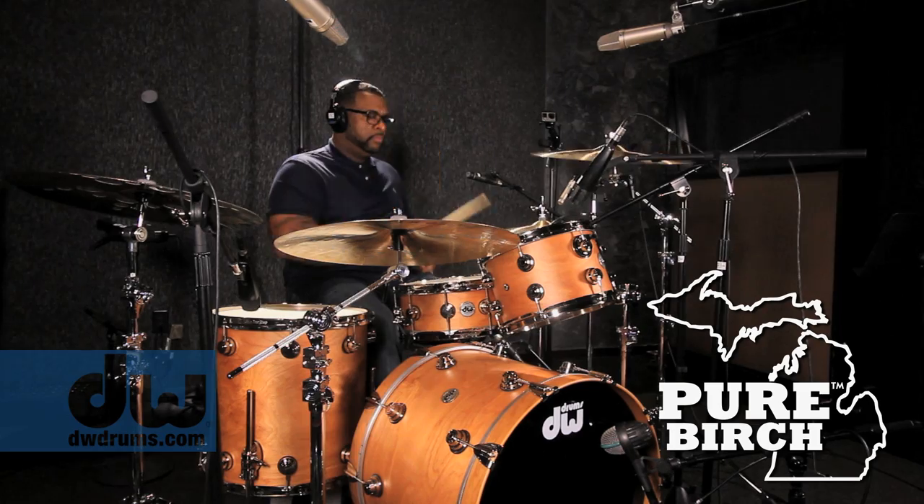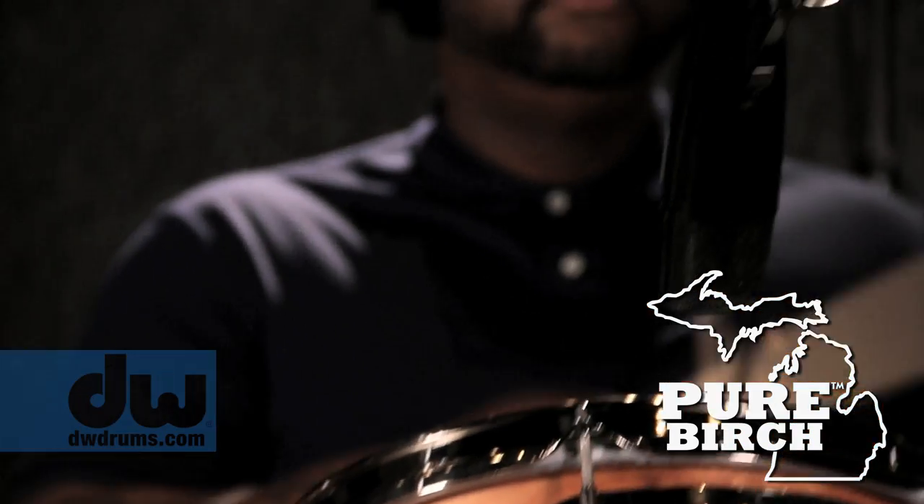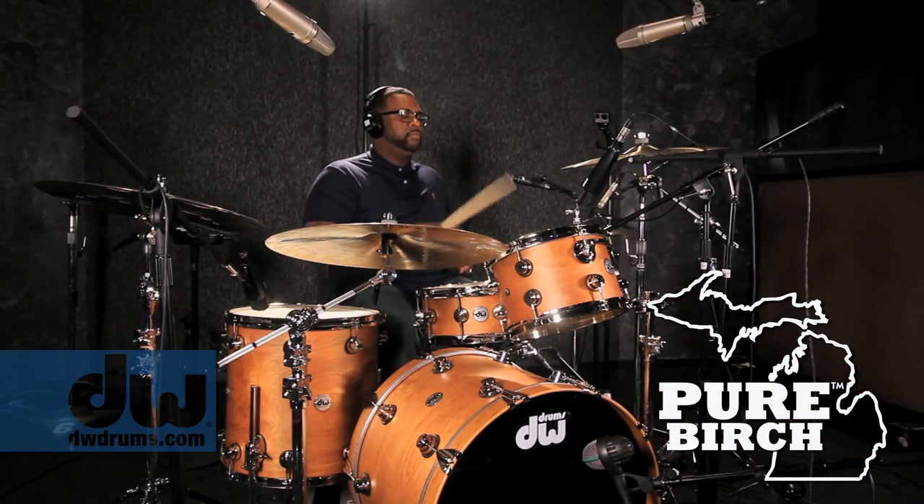And then when you put up the Birch, it's not that it's better, it's just different. It had a little bit more even high-end, a little bit more crack, as it were. I liked the bass drum a lot too — it really sounded great on the Birch kit.